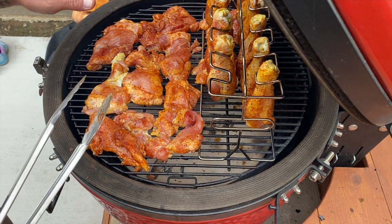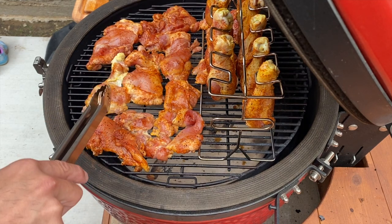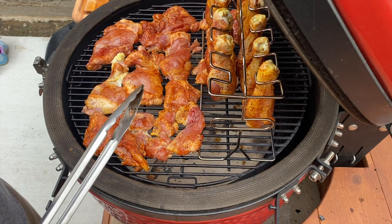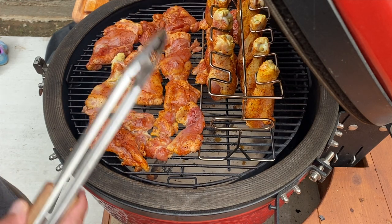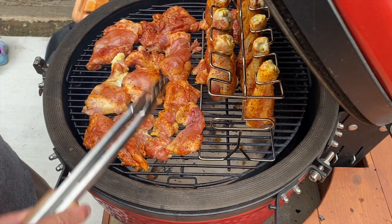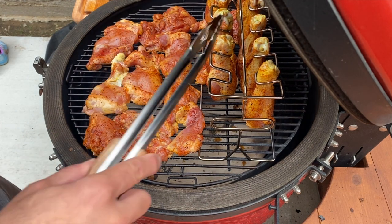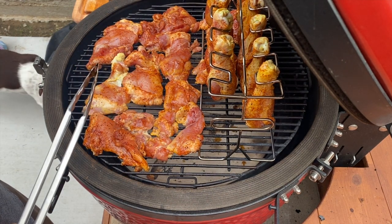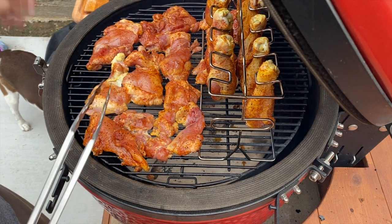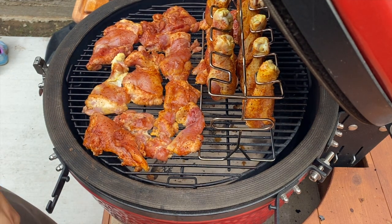We've got everything on. The drumsticks will probably take a little longer than the chicken thighs since the thighs are pretty thin. We're going to close the lid and let this go — about an hour gets us well beyond the 165°F internal temp we need. I'll come back and check with the Thermapen after about 20 minutes. I'm also going to flip the thighs since they're thin, to cook evenly. I don't have to touch the drumsticks. No spraying or anything — just coming back to check temp and flip the thighs.